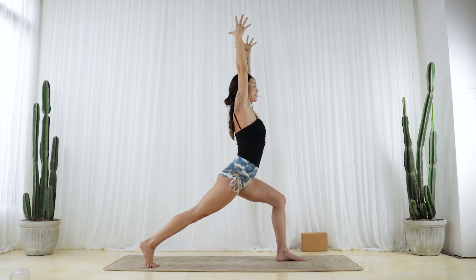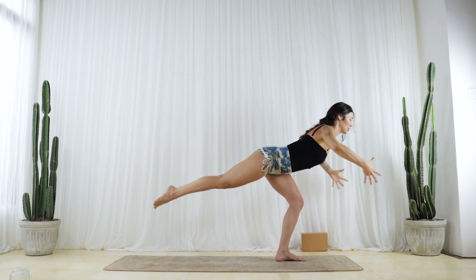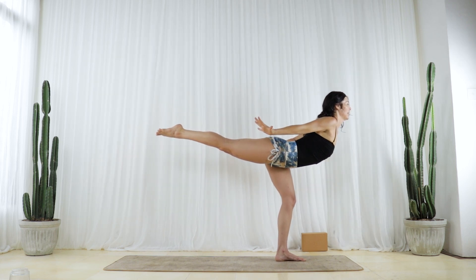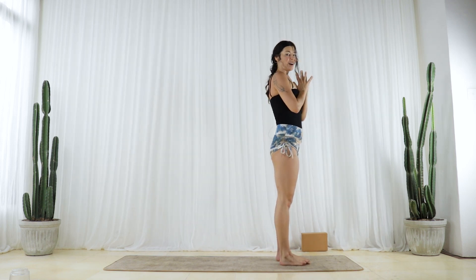Lift your heel and roll your right inner thigh towards the sky, stretch your fingertips forward. Come to the tip of your right toe, press through your left foot, reach your right leg up and back. Fingertips back, heart forward — press down through your left foot and rise all the way back up to stand. Yeehaw!